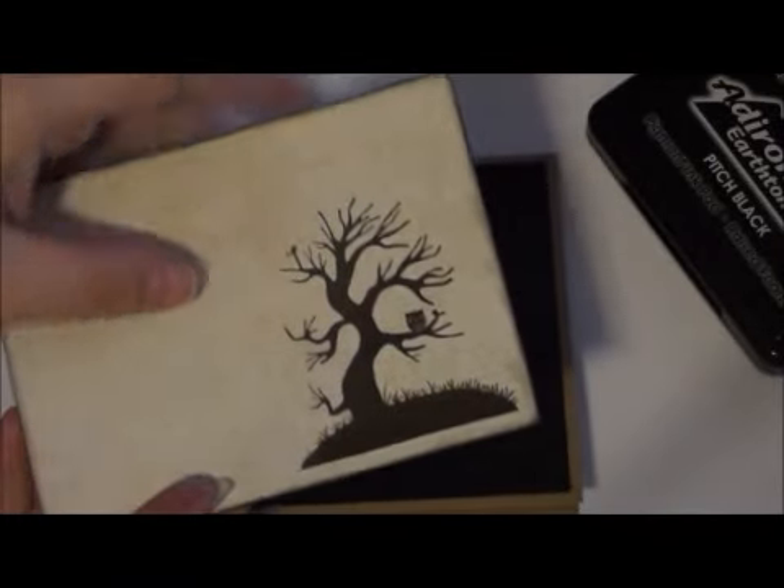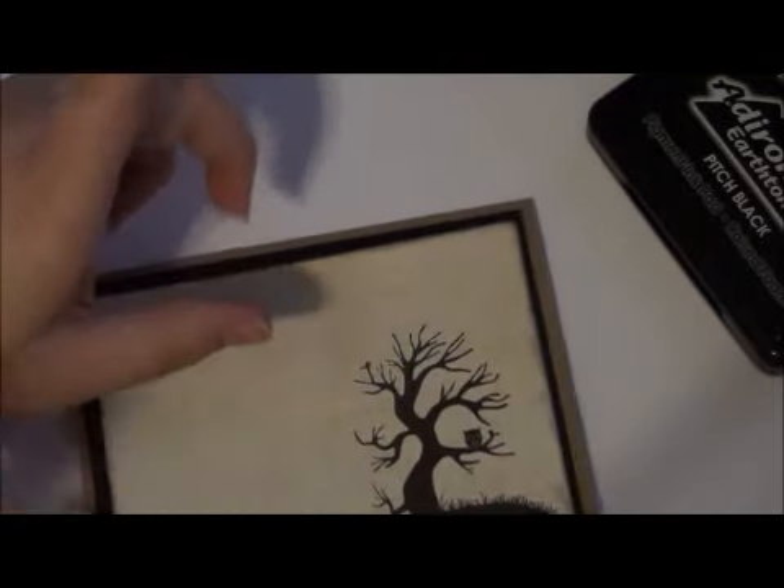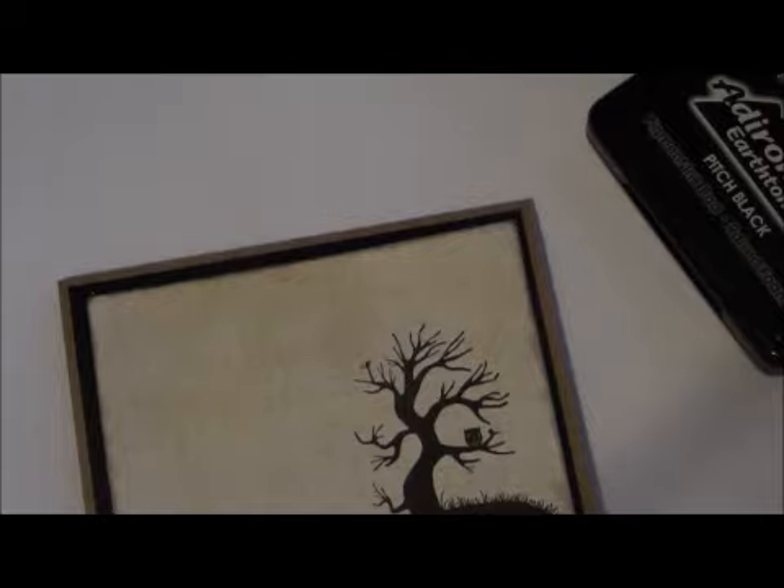I already cut out the A2 size card. Here's the black paper — the black cardstock — just on the back side, nothing on that part. Here's the designer paper, I already distressed it, and then I stamped this image — it's just from a really nice Halloween stamp set. I have no idea who it's made by as I don't have the actual packaging for it. I'm going to go ahead and use my ATG gun and apply some adhesive.